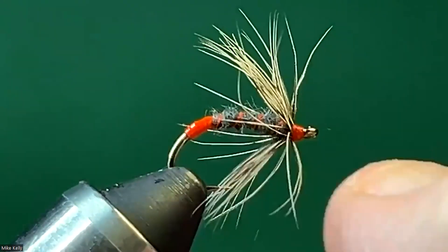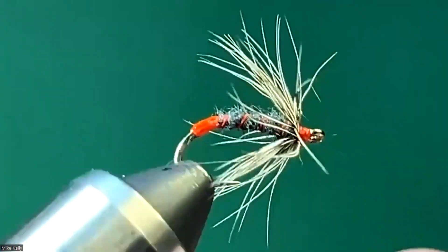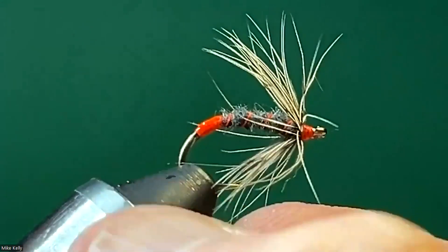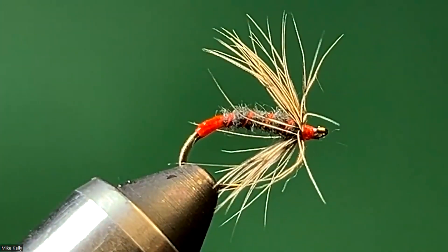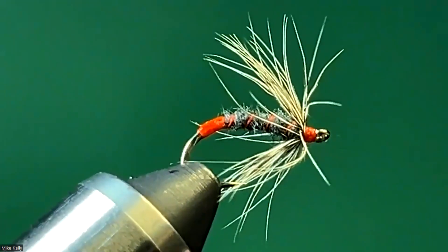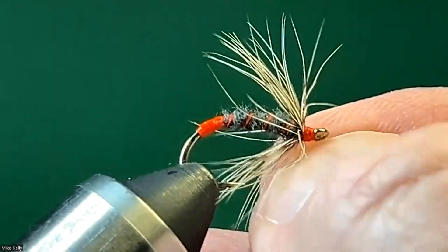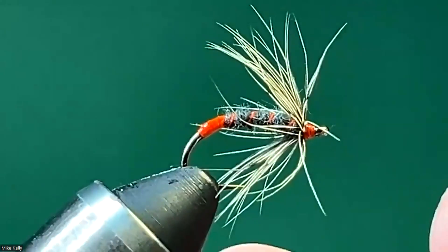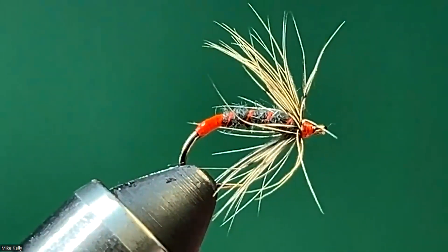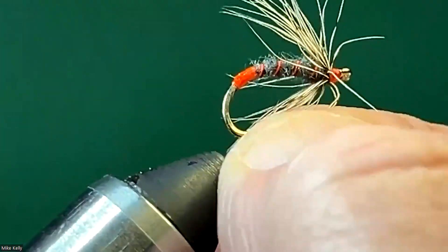With these North Country spiders, wet flies like this, you can fish them as a dropper off a big dry fly. You can swing wet flies or soft hackles — cast them across and a little bit down, and let them swing through the current. I've actually fished soft hackles like this casting upstream, which is a lot of times how I like to fish in small streams. They're all facing upstream, so they can't see you when you sneak up on them as much.